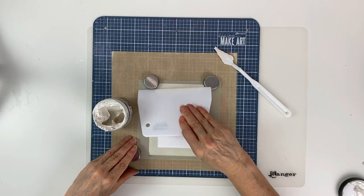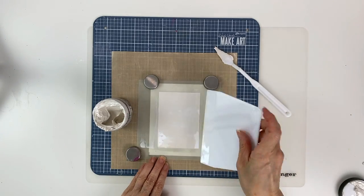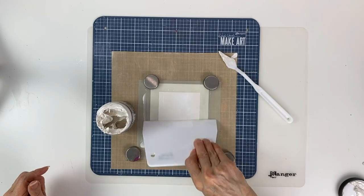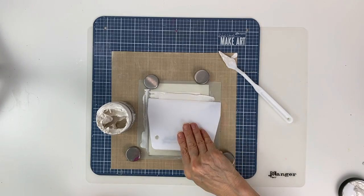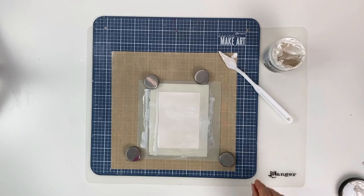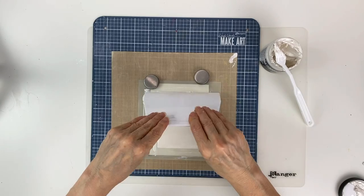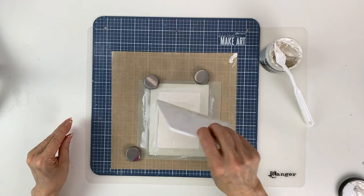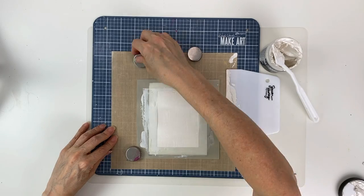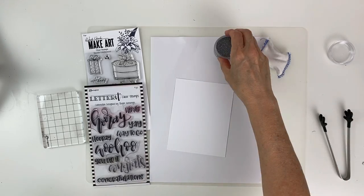I'm spreading the texture paste in an even coat into the stencil, adding a little more as needed and continuing to spread it out evenly and thinly. Once that's done, you can carefully remove the stencil and set it aside to dry.